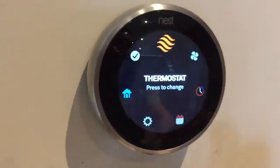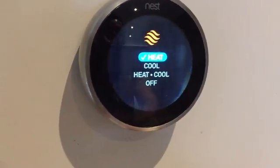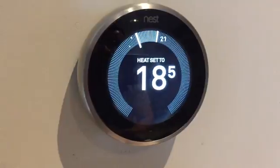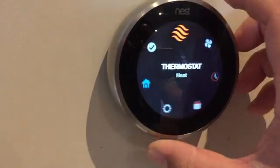Moving along, this is the thermostat feature where you can update your heating, your cooling, maybe a combination of both for a good balance, or turn the system completely off. I'll leave it on heat — I like things fairly cool at 18.5 degrees Celsius.